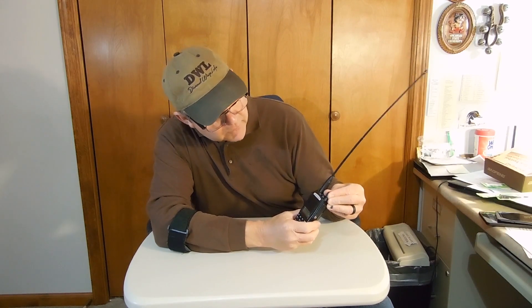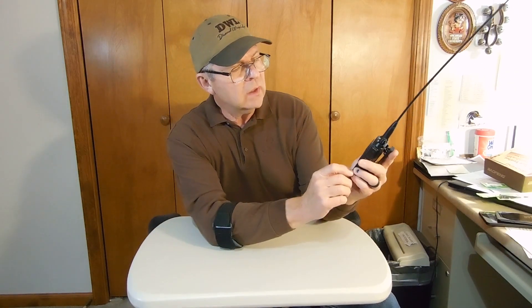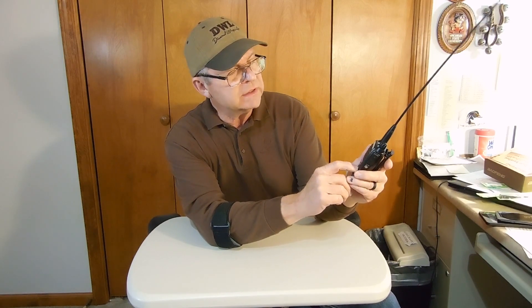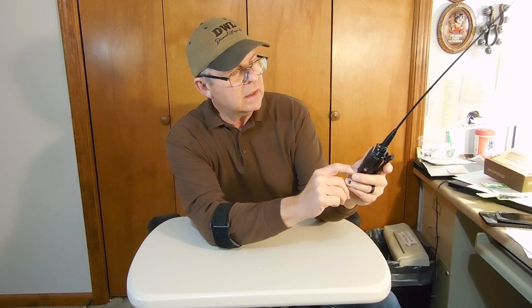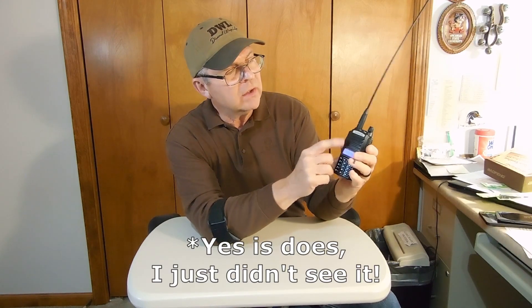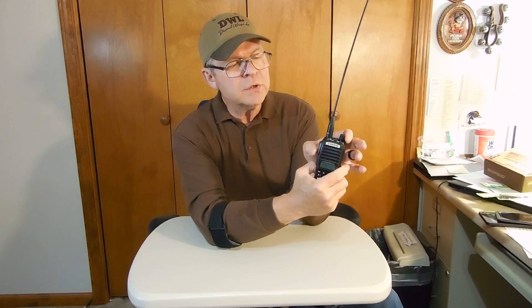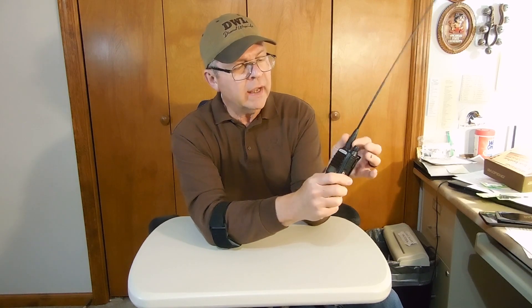Let's turn it on and see if it comes on. Channel mode — well, it does. You heard it say 'channel mode.' It doesn't have an A and B button on it, so I can't switch it from frequency mode to channel mode, at least not on a button I can see right here. But it does have two push-to-talk buttons, and it also has an FM radio button.